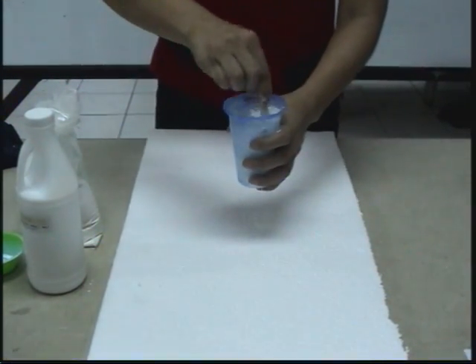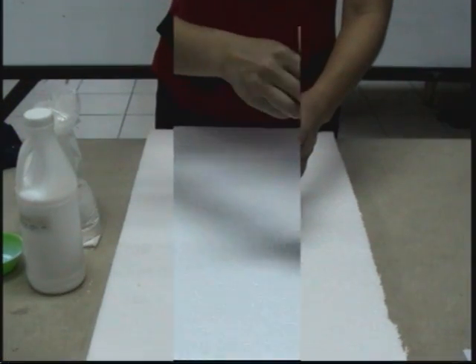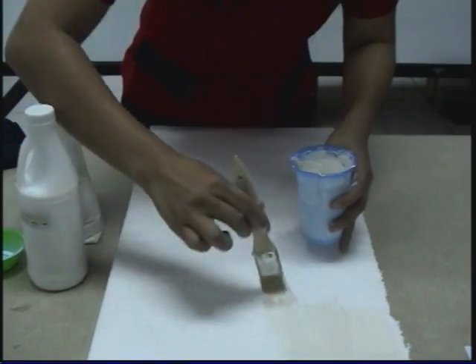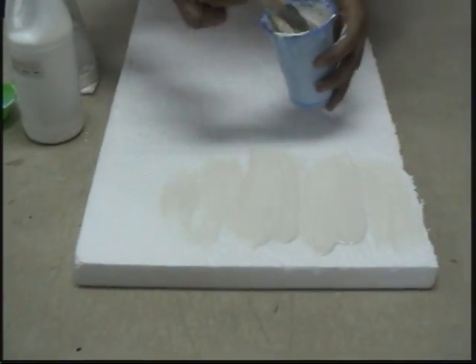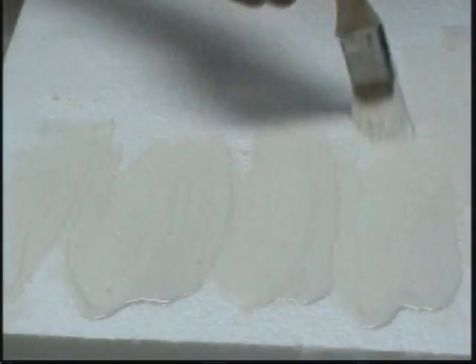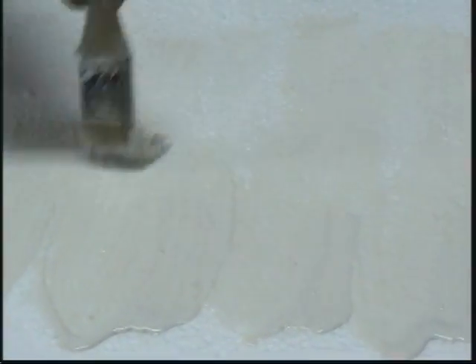We mix the two. It's done. We have to apply it on the styrofoam. Notice that when we brush the Styrskine, it is very easy to apply.